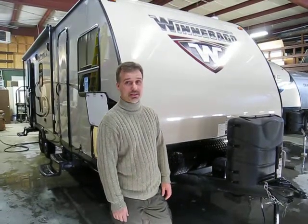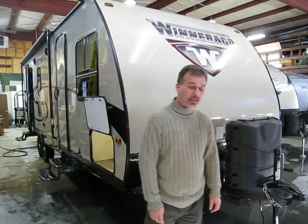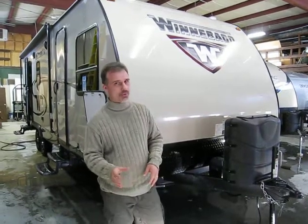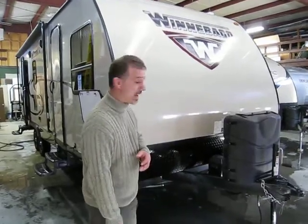Hi folks, Steve here at Voss Trailers. Today we're going to take a look at a 2016 Winnebago Mini model 2401RG. This is the latest floor plan from Winnebago Mini — it's actually their longest one. It's 27 foot 11 inch overall length and it weighs just a little over 5200 pounds. It's a great floor plan, rear living room. So let's take a look at all the features this trailer has.